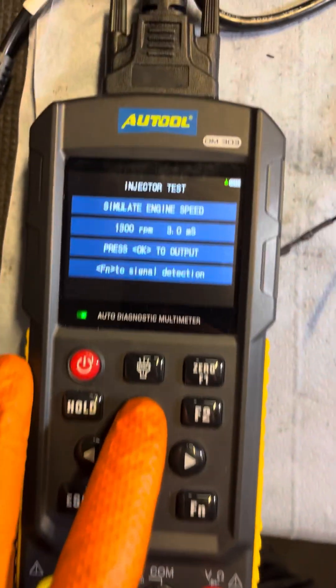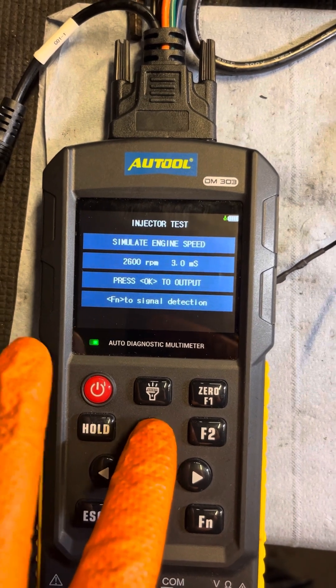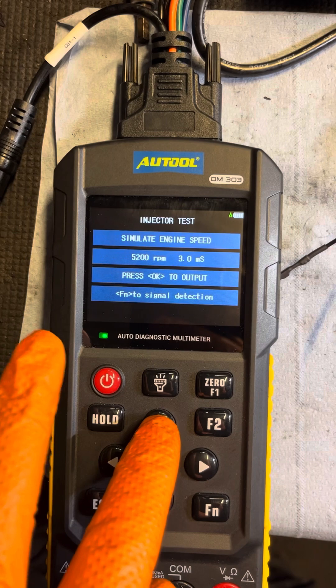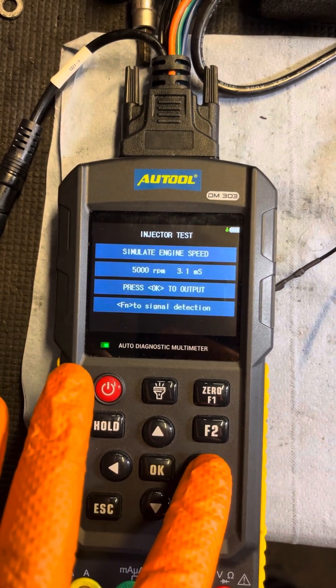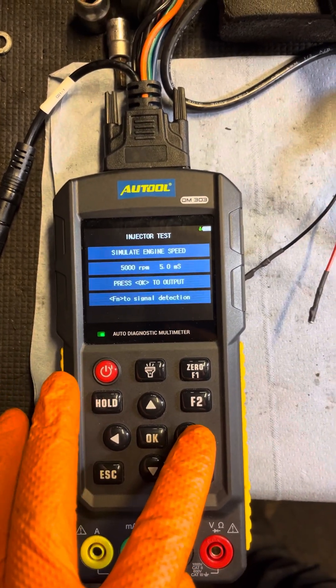We'll raise our RPM — we'll go up to a couple of thousand RPM altogether. Let's say five thousand RPM, and we'll raise our opening time a bit longer to five milliseconds.